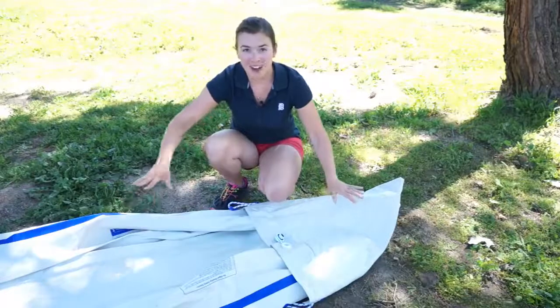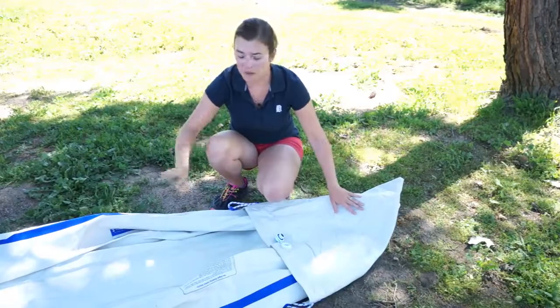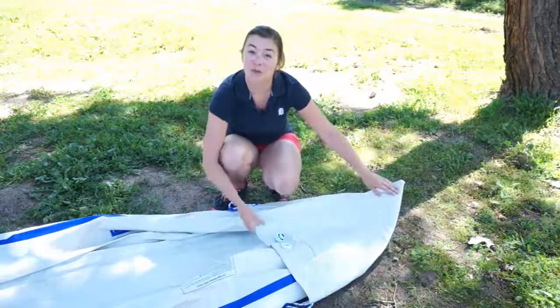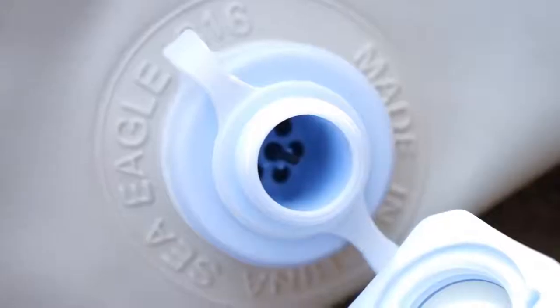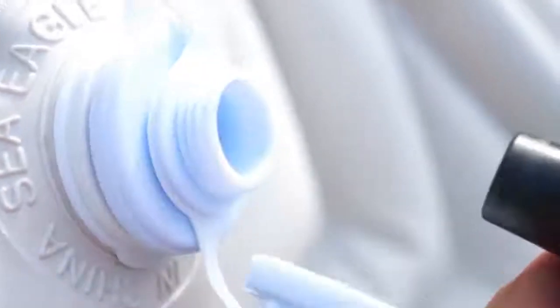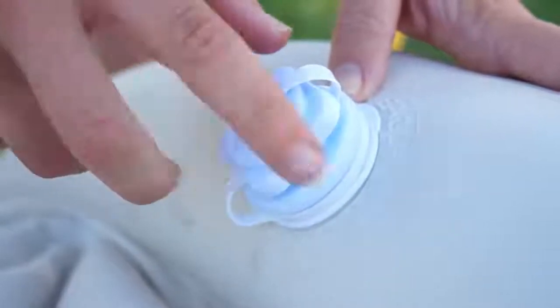Now we've got the kayak all spread out here and there are three chambers in this boat: the floor and the two side chambers. There's also a rear and front spray skirt. All of these inflatable portions have one-way valves, which means you put air in and it's not going to come back out on you.